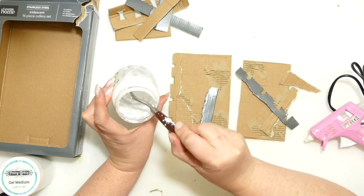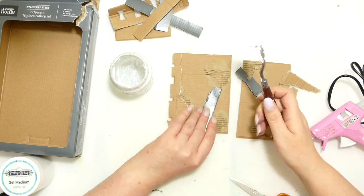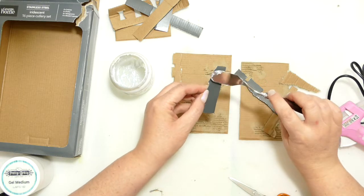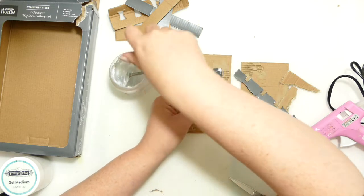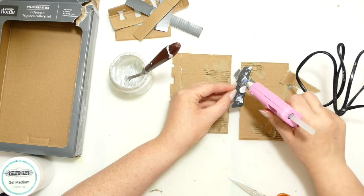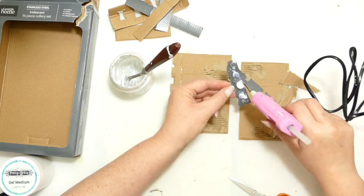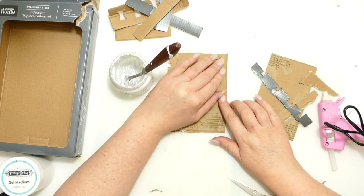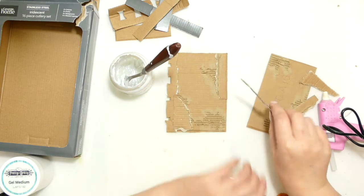So I'm deliberately putting more gel medium than hot glue. I'm just going to do that. I think I'm going to go with white gesso this time — I want to do another steampunk hat but with white gesso. I can't decide whether to do it as another YouTube video or as a live. I'm kind of tempted to do it as a live to be honest, because I feel like I've done two steampunk hats on here already, and it might be quite nice.